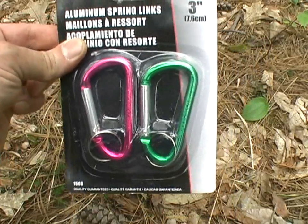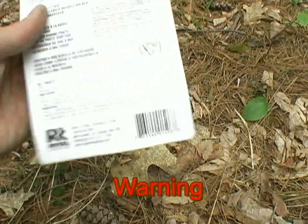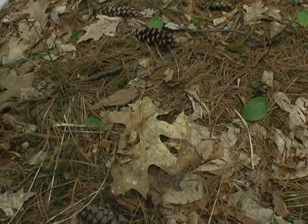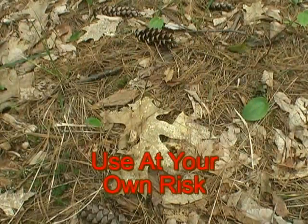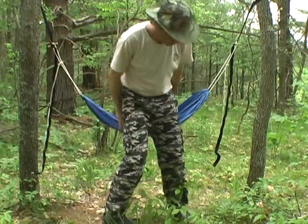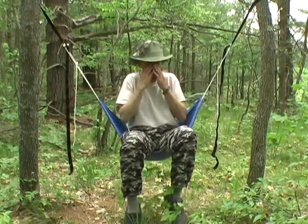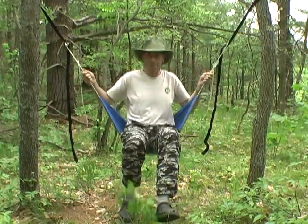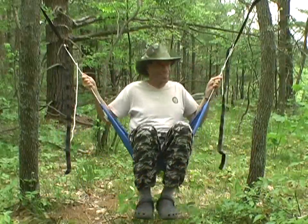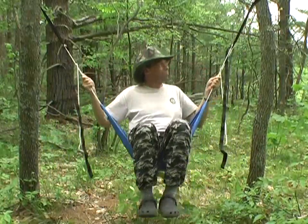Now, this should come with a warning: they are not for climbing, and the warning on the back does tell us not to use these to support human weight. So if you try it, you're on your own. But it works for us. Just give it a quick test here, show you how strong this system is. Swing. Oh yeah, baby. Everything's holding. Brilliant.